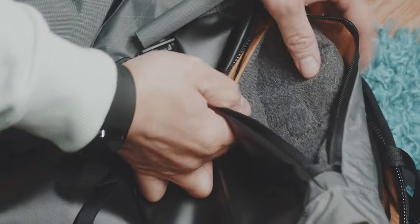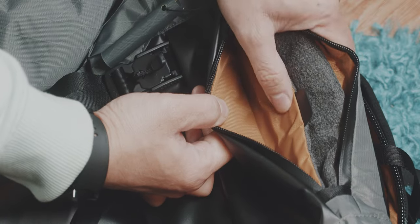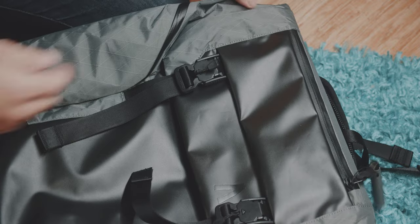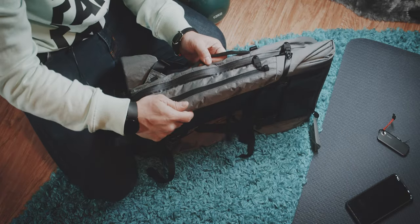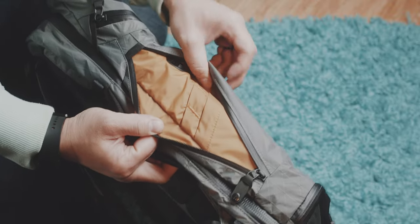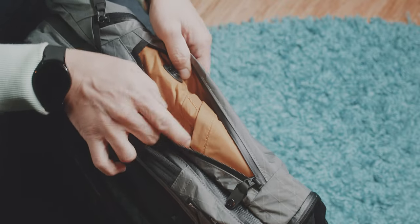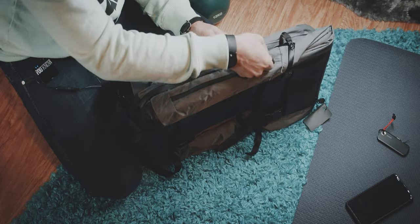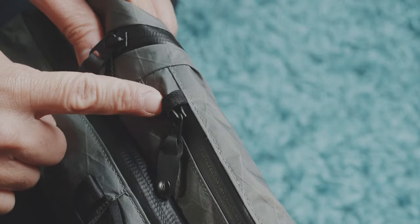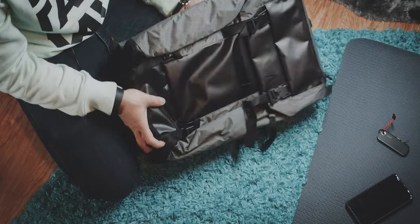Then we have a quick access compartment here with just a big drop-in slot, and then a slot that's not very soft — it kind of feels like jeans clothing — but it's still probably a good place for your phone if you don't want it to get scratched. On the other side, there's another quick access slot, which is great for smaller items like phone, wallet, keys, pens. Zipper garage, aqua guard zippers — great to keep water outside.